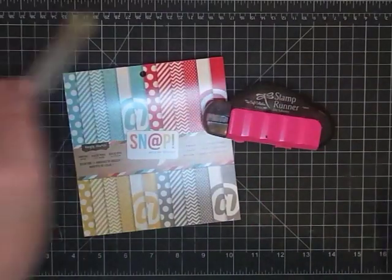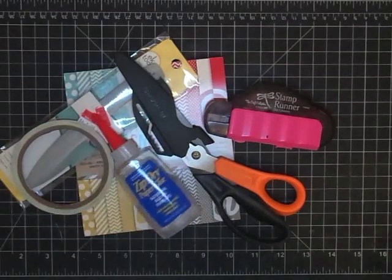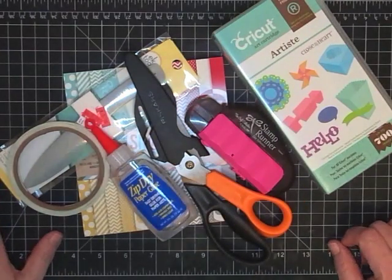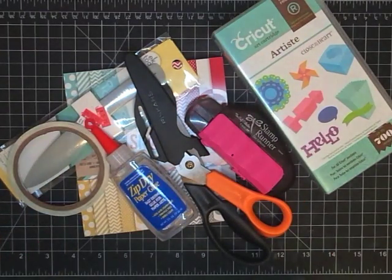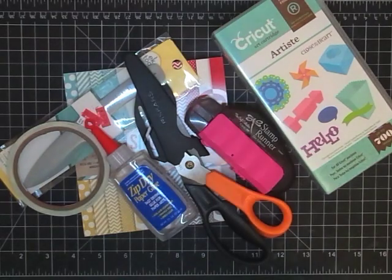Those are my Stash It and Trash It items! A lot of these products aren't new, but they're great and I just want to spend a few minutes every now and then telling you about good stuff. I hope that helps you when you're deciding what to buy. If I find more trash-worthy products I'll share those too so you'll know. Thanks for watching — see you Friday for Freestyle Friday, and this week it's all about craft fairs. Talk to you soon, bye!